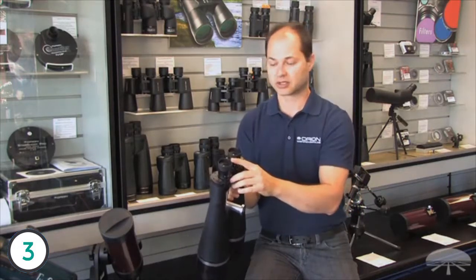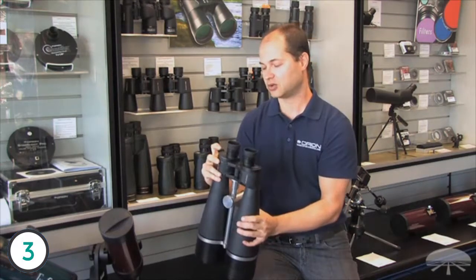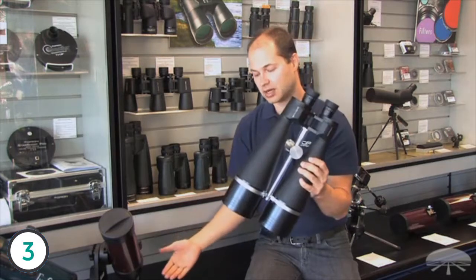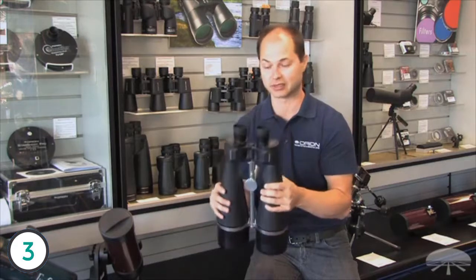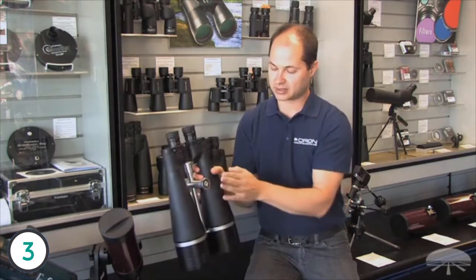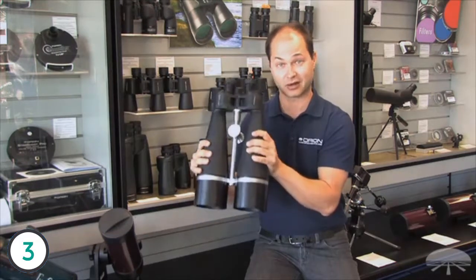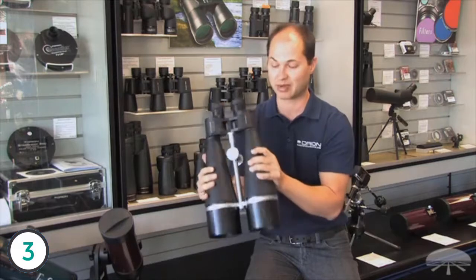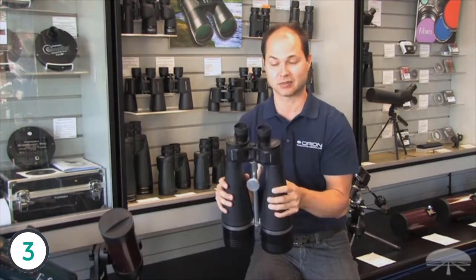It has long eye relief, so it works with or without glasses — you can just fold the eye cups down. It features a two-and-a-half degree field of view, and the lenses are fully multi-coated, which means most of the light is going through to your eye rather than being reflected back out, so it really helps with the brightness. It comes with a tripod pier socket. These are just over 10 pounds, so they are quite heavy — you do need a fairly large tripod designed to hold at least 10 pounds. It also comes with a nice hard-shelled case to protect them when you transport them.